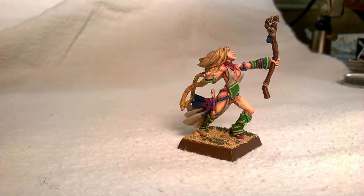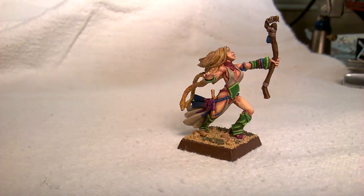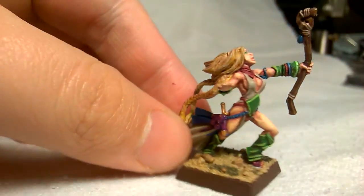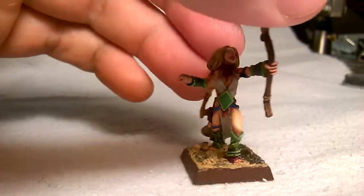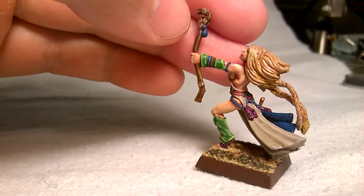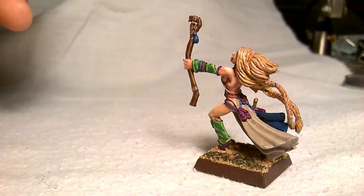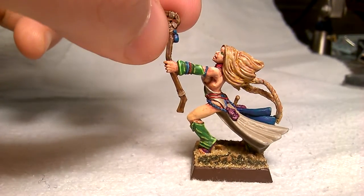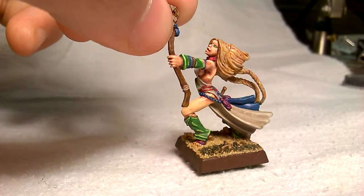The extra highlights made it look a bit pasty. Otherwise this is a pretty sweet model. Some people say it's an elf but I think it's more like a human. I used her as my light wizard in a recent game, regenerating a couple of steam tanks — my opponents weren't very fond of that.